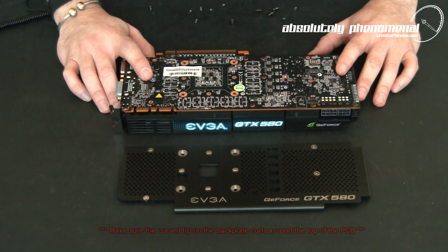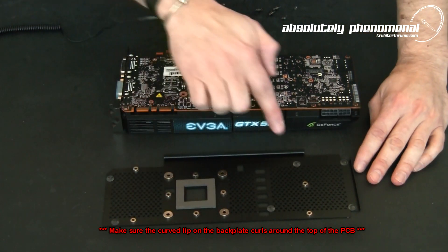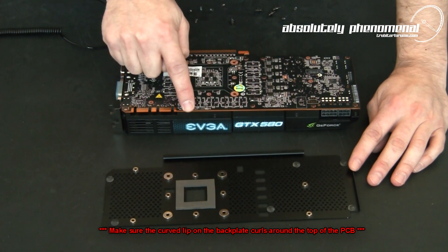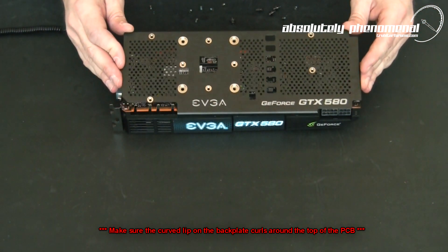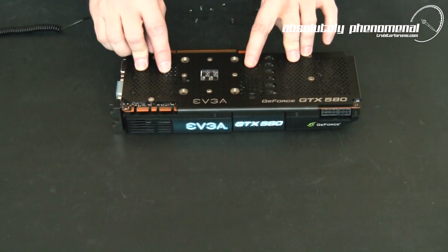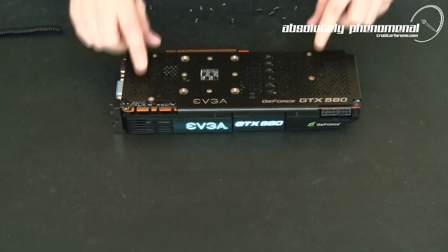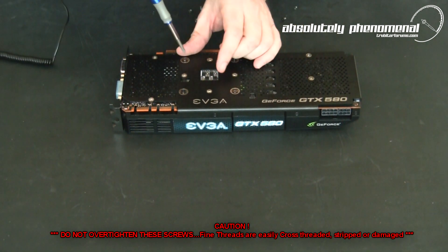With all the screws removed, we'll now need to install the back plate itself. Before we do, pay particular attention to the lip on the back of this back plate — this lip will need to curl around the front edge of the PCB. Now we're going to install the screws starting around the GPU area first and then work outwards.